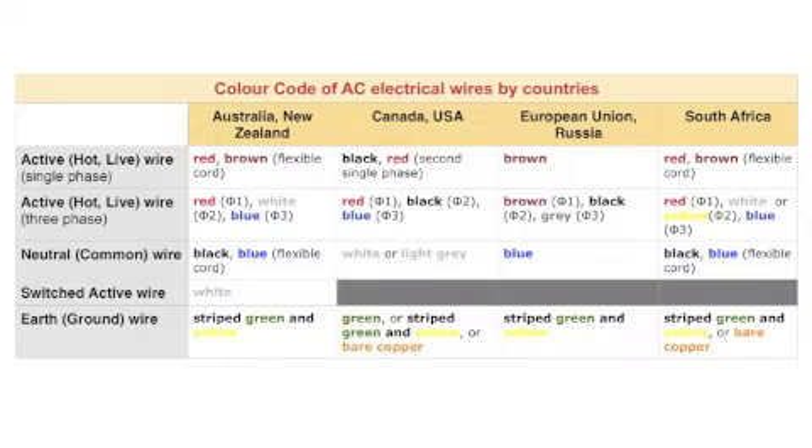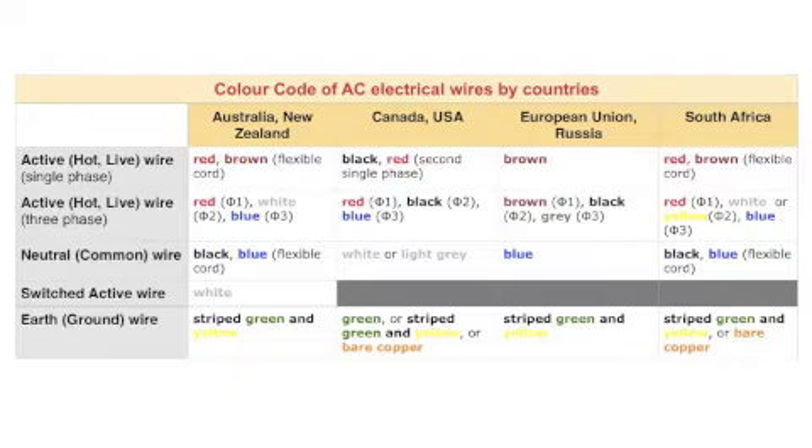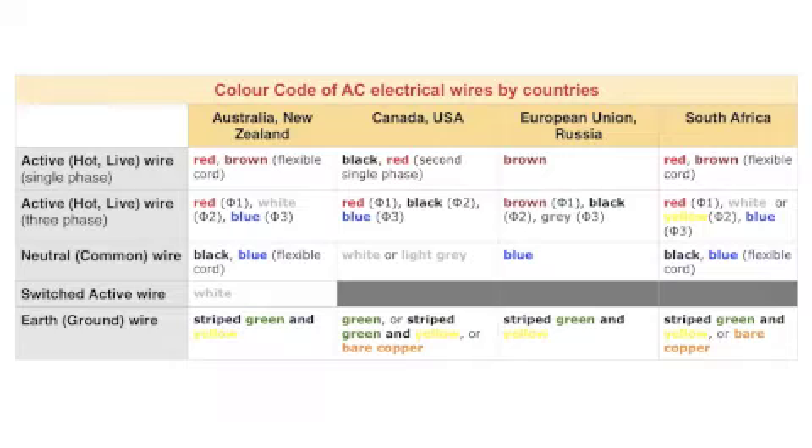In Australia, they also have a so-called switched active wire — that is a wire that returns the phase from a switch to a device, for example a lighting socket. That wire is colored white. Please remember the color code of AC wires for your region, and you will protect yourself, your family, and your neighbors from electrical shock, which can be deadly.